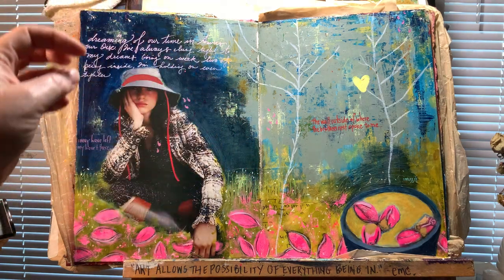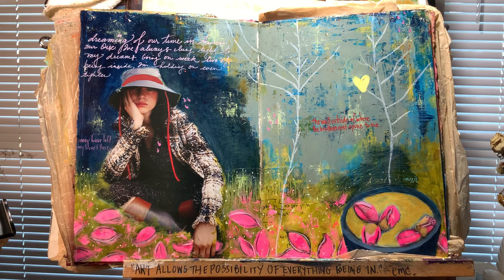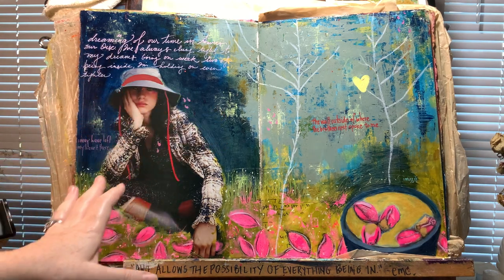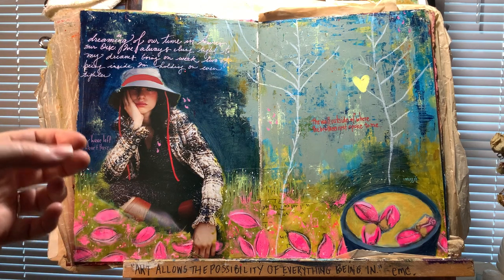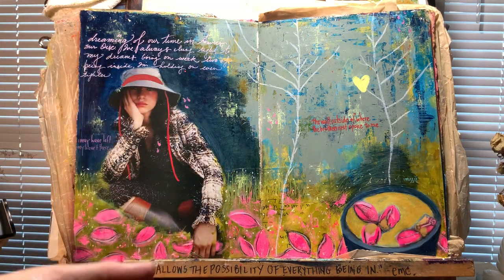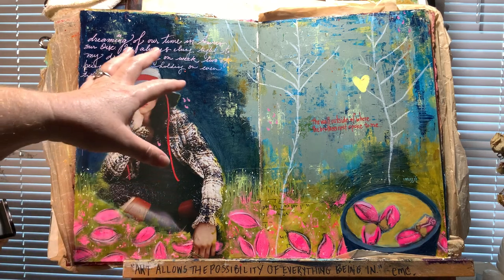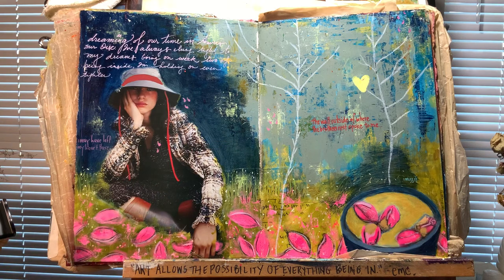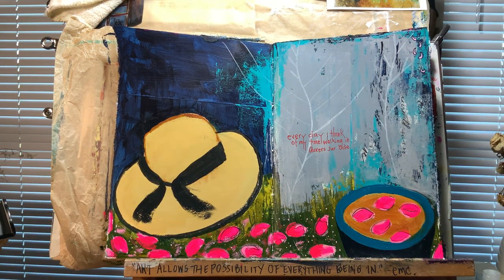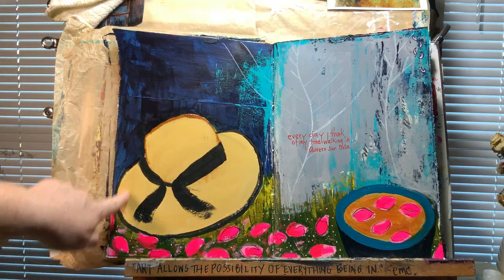Sunday's class — this was my original sample page. Those of you who know my work know I started with card making, then went into painting, and then collage. In the middle of 2020 I had a hard time working with people images, so since then I've been using my own painted images. When demoing this page I had to figure out how to explore the same theme without using a person, and I went from that original to my finished page for Sunday's class.